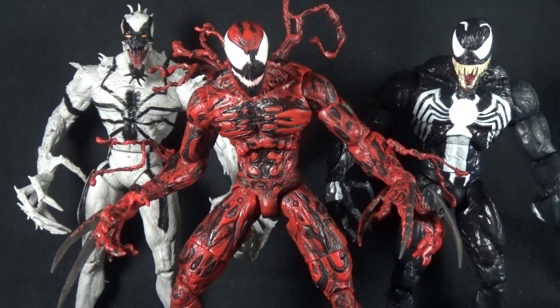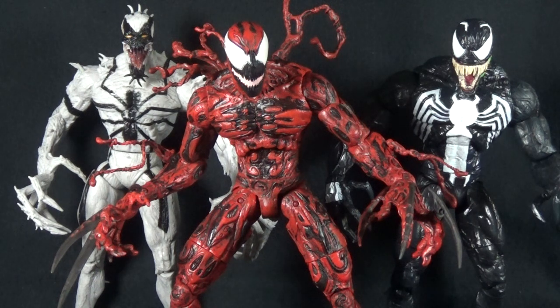Here we have Carnage next to the two other modern symbiotes from Marvel Select: Anti-Venom on the left and Venom on the right. Some have complained Carnage shouldn't be as large as Venom, and he is definitely the same height, though not quite as bulky — Venom has a much beefier chest and larger arms, while the legs and head size are pretty similar. Seeing these two newer figures makes me wish they hadn't done Anti-Venom when they did, because it would be great to get that character in an updated, articulated version. It also has me wondering what Marvel Select's next symbiote might be — I wouldn't be surprised if we end up with a Toxin or something next year.